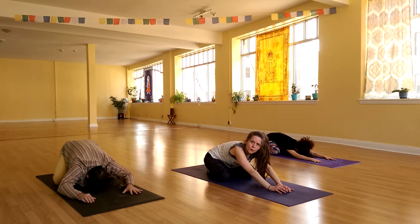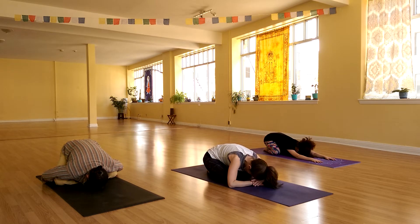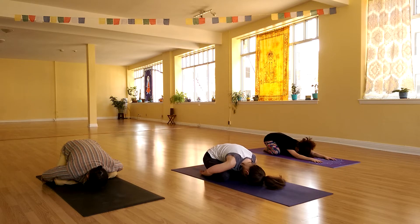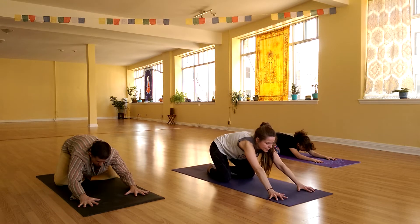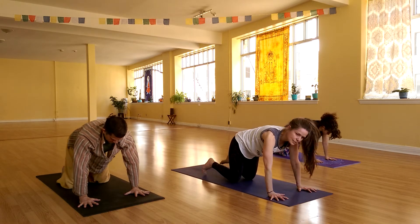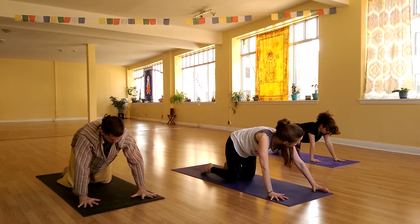Let your head touch the floor — and if it doesn't, use your hands or even your fists to make a little pillow for that head to rest on. Let's reach those hands closer. Pull yourself up to your hands and your knees. Come into a table position. Let's bring that left hand forward a few inches and then walk it out to the left a few inches.